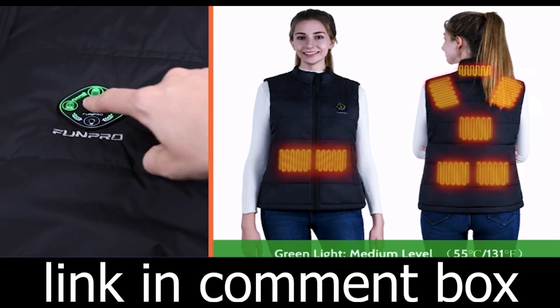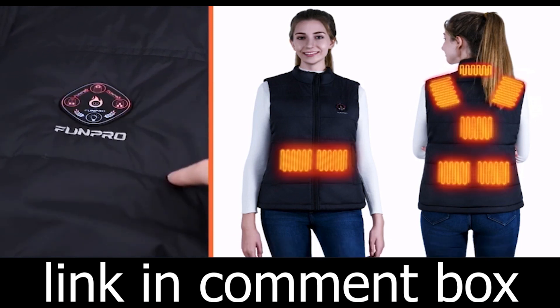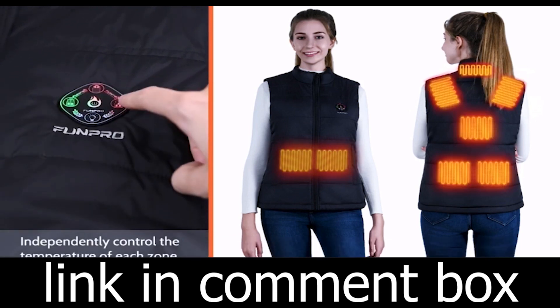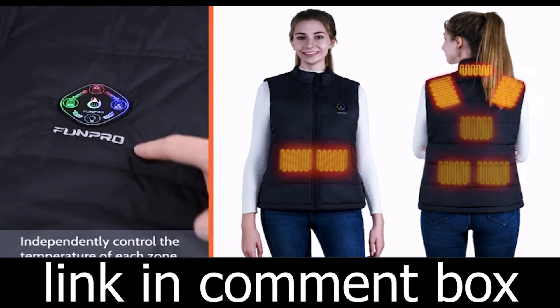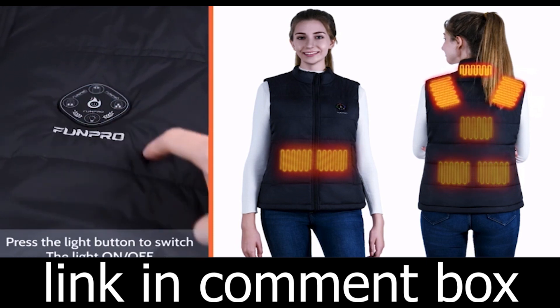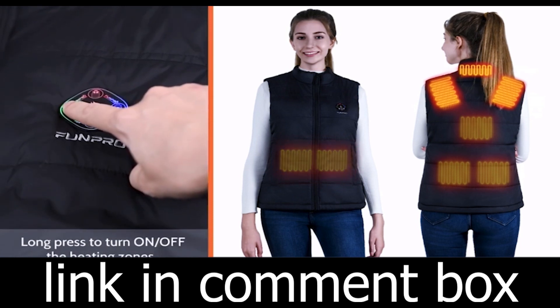But what sets the Fernita Heated Vest apart is its cutting-edge heating technology. With eight carbon-fiber heating elements strategically placed across the collar, waist, belly, and upper back, it provides core body warmth like never before.